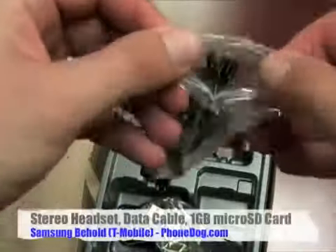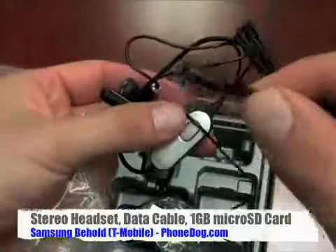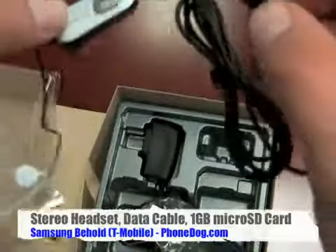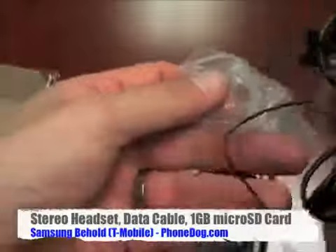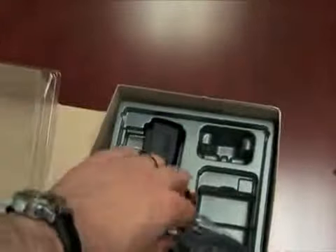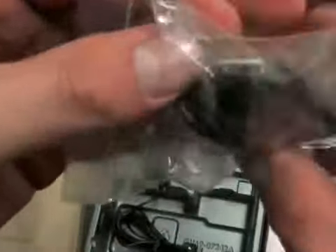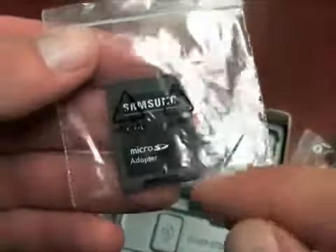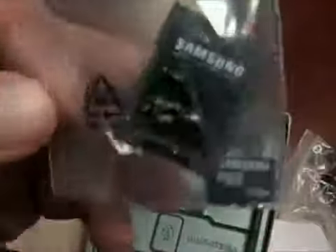Here is your stereo headset — Samsung proprietary jack with an inline microphone and a remote. This means no 3.5mm jack on the phone, which is a minor disappointment since I love to see standard headphone jacks on phones so you can use your own headset more easily. But there are adapters available. Here's your data cable, Samsung proprietary to USB. Here's your charger.